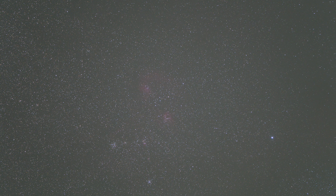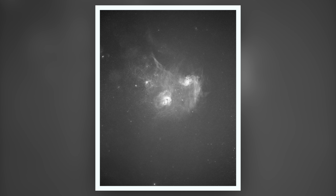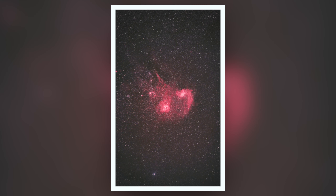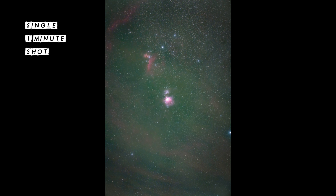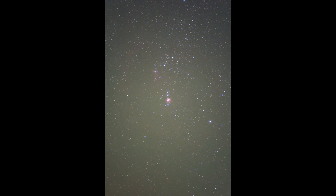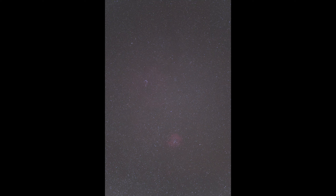So I ended up shooting an hour on the Flaming Star Nebula in RGB, which I added to a couple of hours of data I had from last year — that made that shot. I then went on to Orion and did two hours of RGB and combined that. Then lastly I moved on to the Rosette Nebula and the Cone Nebula, shooting half an hour of RGB and half an hour of Ha.